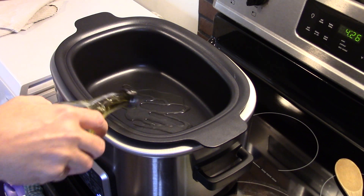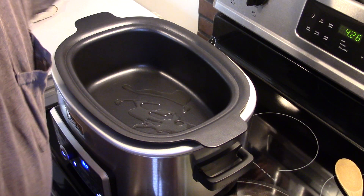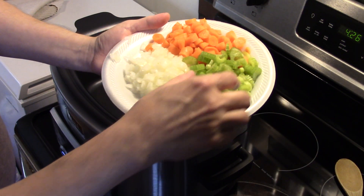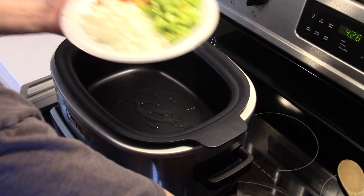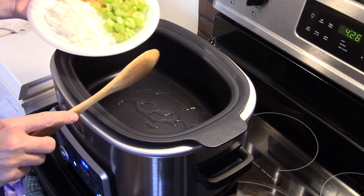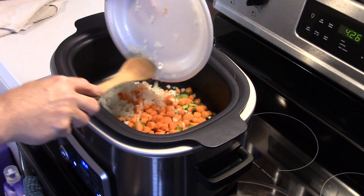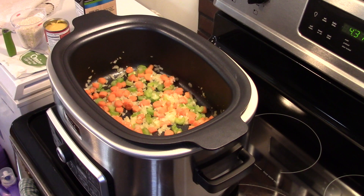Now that it's heated up, I'm going to put in some olive oil — probably about two or three tablespoons. I have one medium onion diced up, a half cup of celery diced up, and a little under a cup of baby carrots diced up. I'm gonna get them in here and sauté them for about five minutes so they start to soften up. I'll bring you guys back after the five minutes.